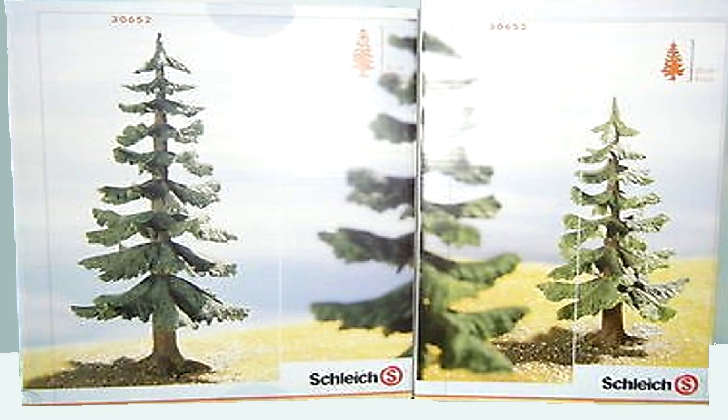Hello everyone and welcome back to the channel. Today we're here with another review. We're going to have a look at these Lemax Fear Trees figures. The small fear tree code is 30653 and the big fear tree's code is 30652.